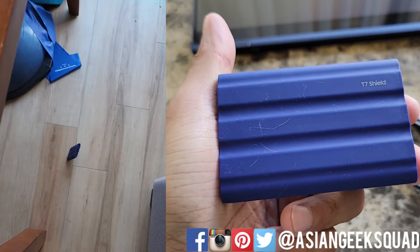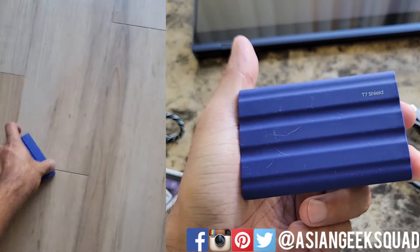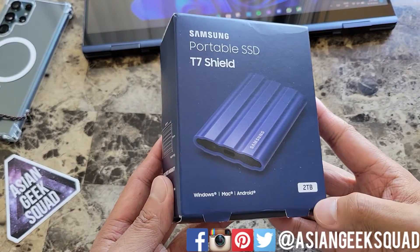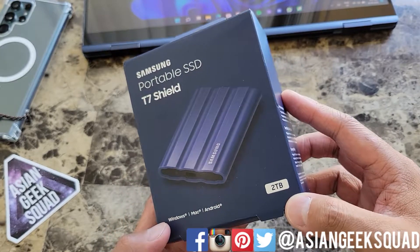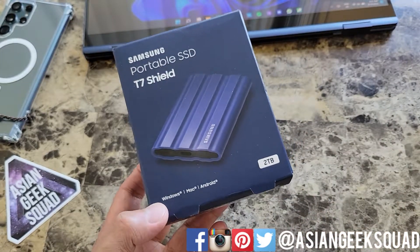Aloha everyone, this is Max with Asian Geek Squad and today we're doing a quick unboxing of the Samsung portable SSD, the T7 Shield.